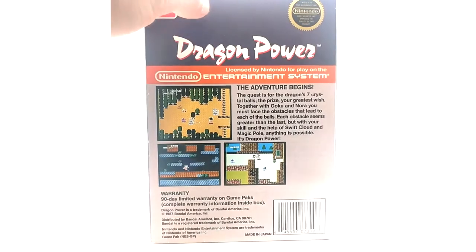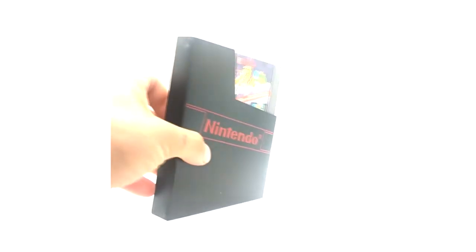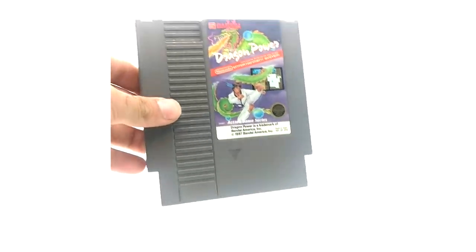They just changed the character sprites and all that. Inside this box you get of course the instruction booklet, and of course the game comes with this protective Nintendo sleeve, which is pretty cool. Here's the cartridge.